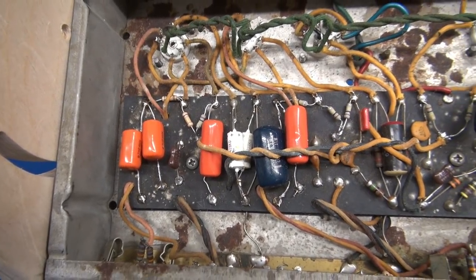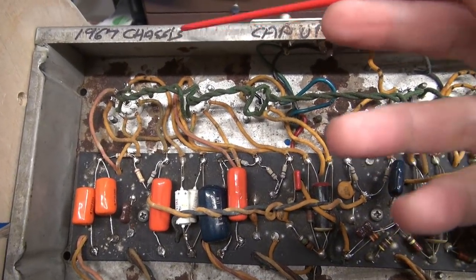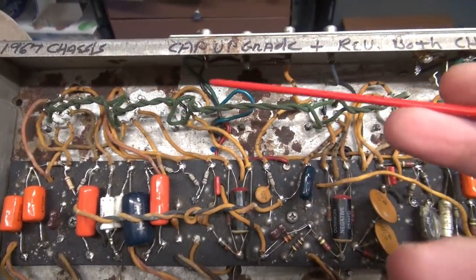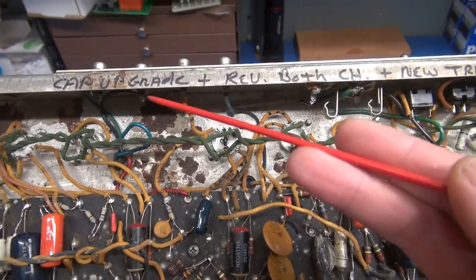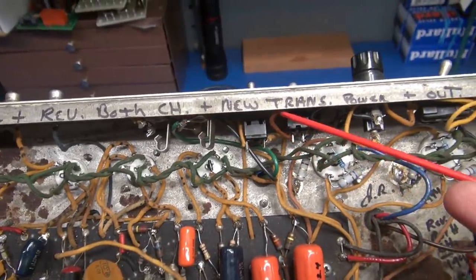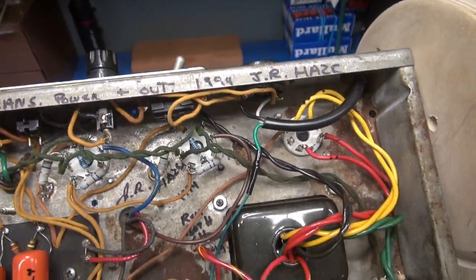We'll sweep the bottom of the amp now. We've got some more artwork up here. Look there — it's a 1967 chassis. Somebody noted: 'I did a cap upgrade, revved both channels, and installed a new transformer — power in and out in 1994.' Good thing that's on there, I wouldn't have known.